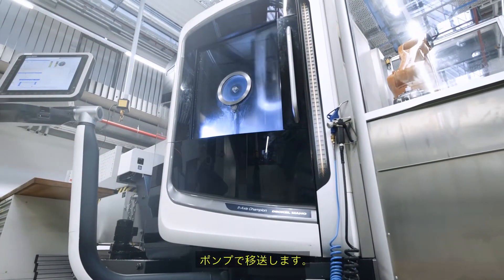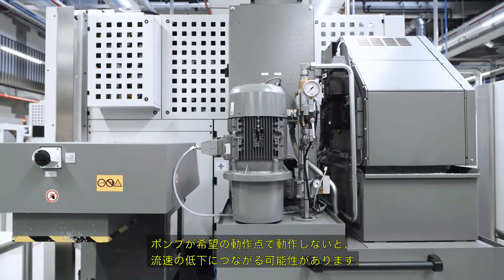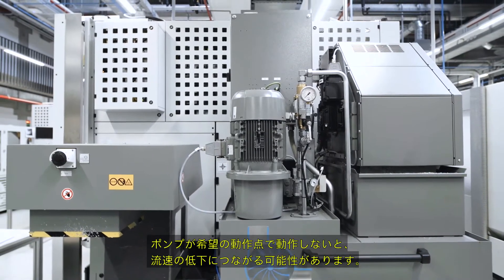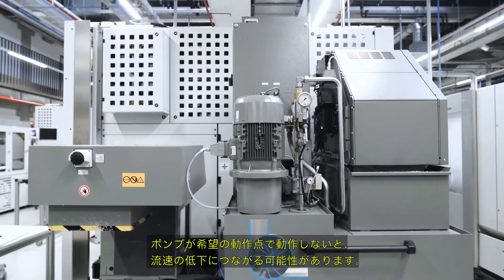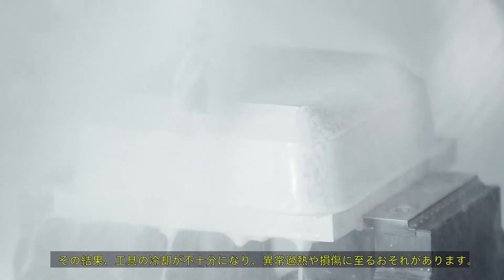Transportation of liquids is often a main or sub-task of machines. Liquids are usually transported using pumps. If the pump does not work at the required operating point, this can cause low flow speed. If the tool is not sufficiently cooled, it can overheat or become damaged. The quality of the workpiece also suffers.